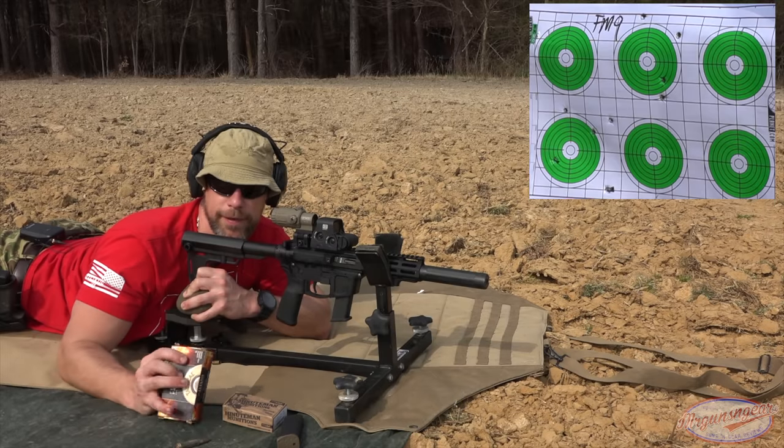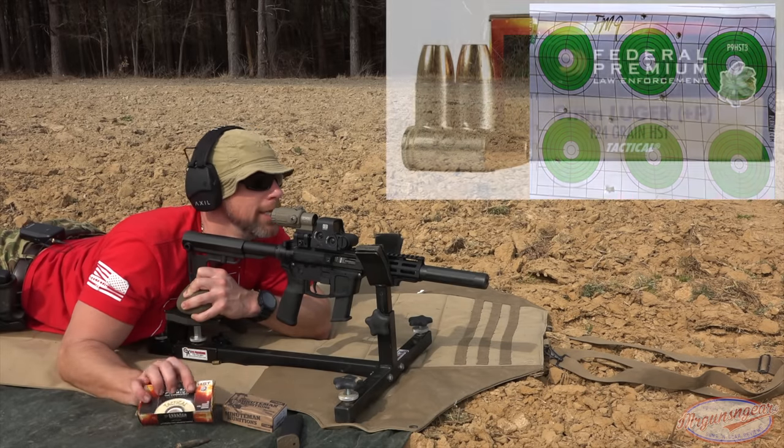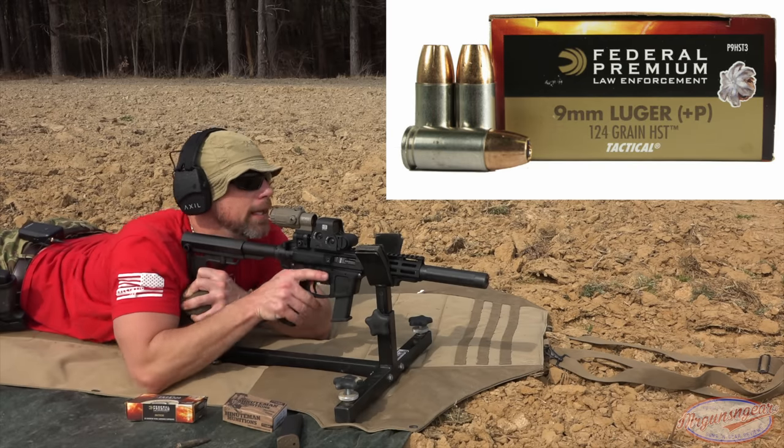Up next is the Federal HSTs — it's a 124-grain plus-P load, so it has a little more kick to it. We'll see how the gun likes that one.